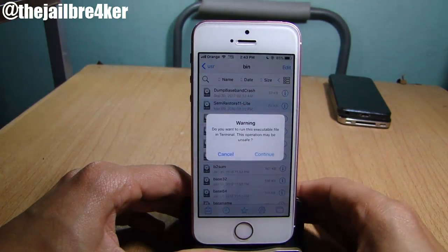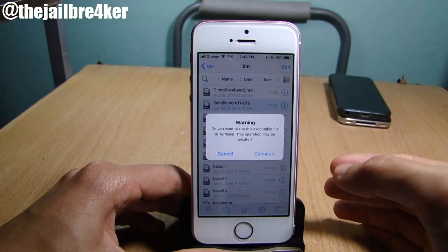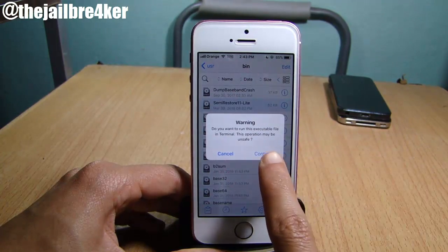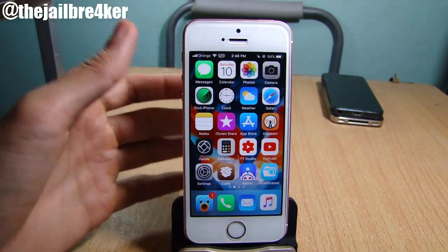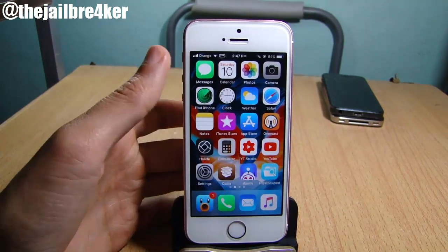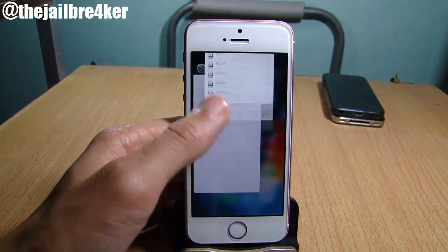Now we're going to run Semi Restore. You'll get a warning asking if you want to run this script — just hit Continue. Now that we are back on the home screen, wait a few seconds.